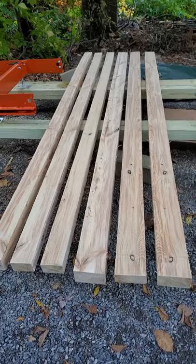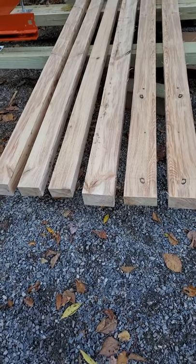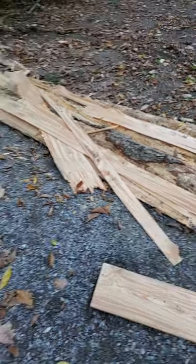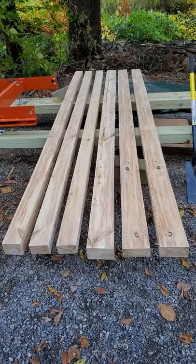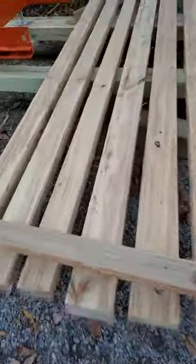Anybody and everybody else on the planet would have thrown that log right over the bank, and there it is — exactly what I need, so I don't have to have a pile of that. That's pretty nice. Exceptional. And that's the inside of that old crappy hemlock.